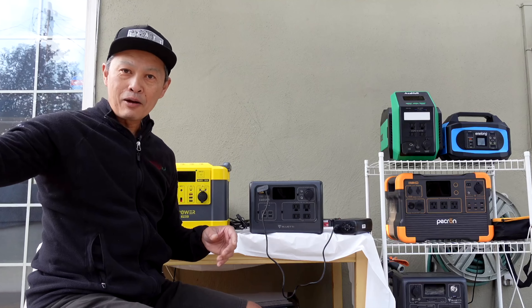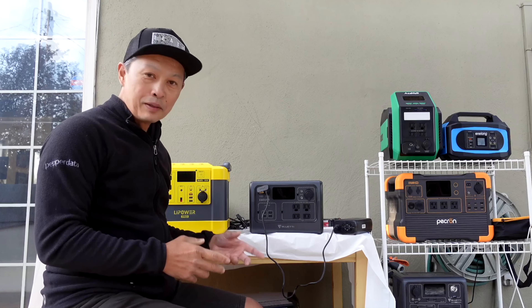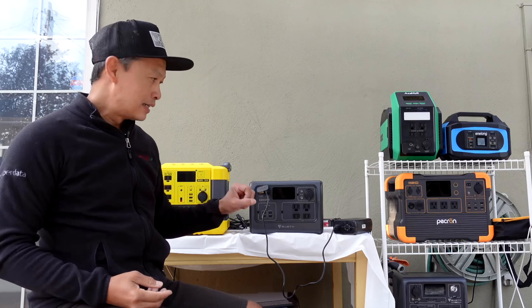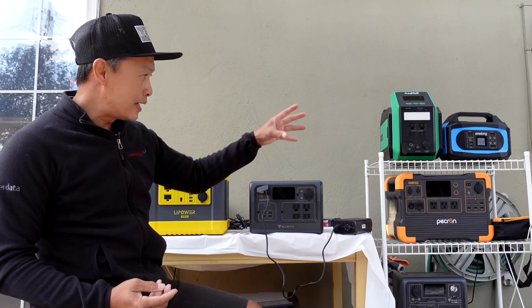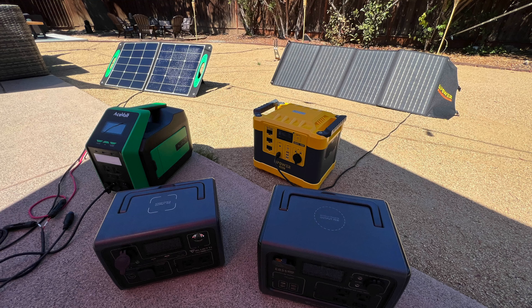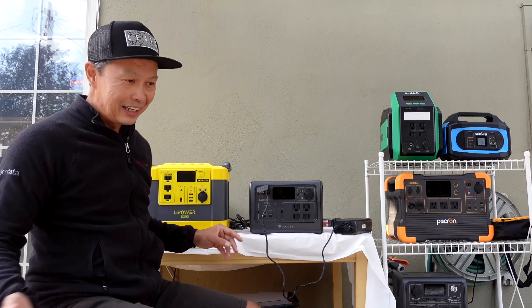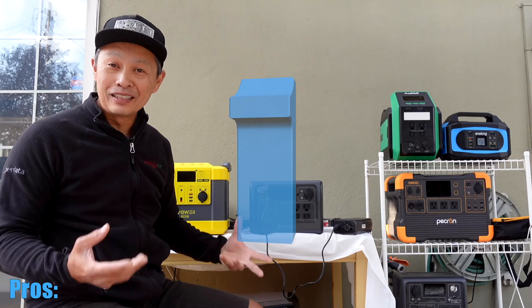They convert AC power from your house and store it into something you can use at the campsite, with an array of batteries. What determines their price is how big the fuel tank is, measured in watt hours. But they do more things — they get power from the sun, convert it into DC power, store it in the battery. They get it from your car, from anywhere they can, and store it in your battery so you can use it later.